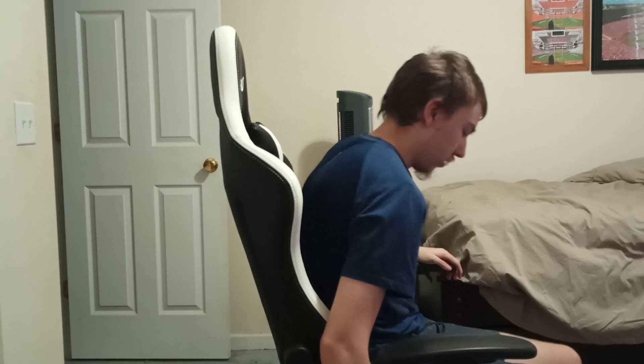It's also got a headrest, which I can adjust — let me go ahead and put this back up here so I can show you guys. As you can see, the headrest can go down or up. I usually keep it just a little bit so I can sit with my feet flat on the ground.